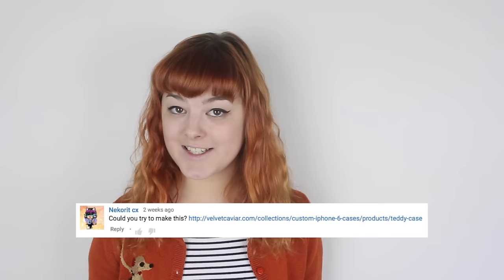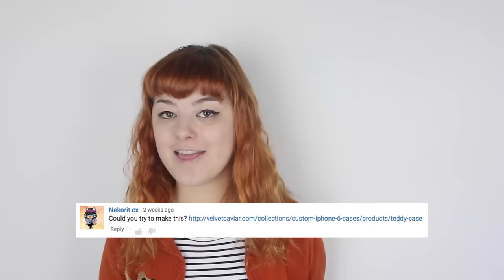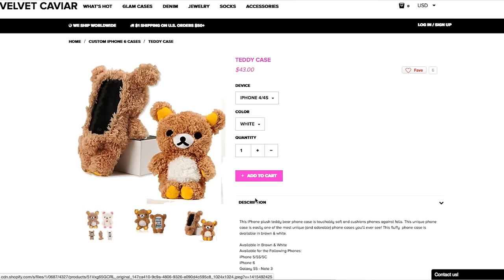Hello, welcome to episode number 23 of Make Thrift Buy, a show where you send me clothes or accessories that you found on the internet, and I try my best to recreate them. Today's challenge was suggested to me by Nekorut CX, who wanted me to try and recreate this iPhone case.